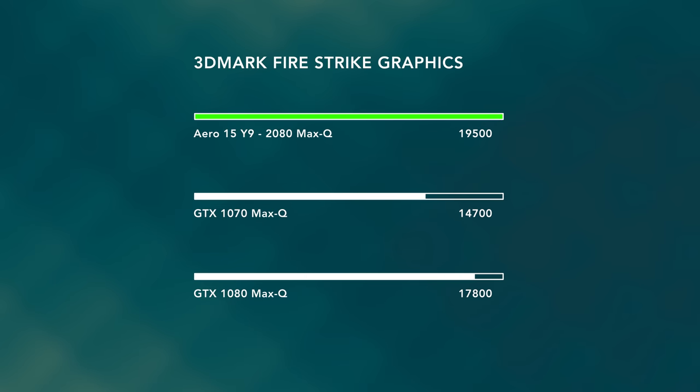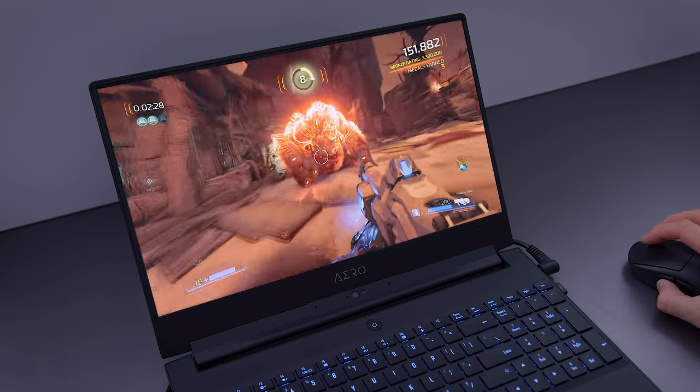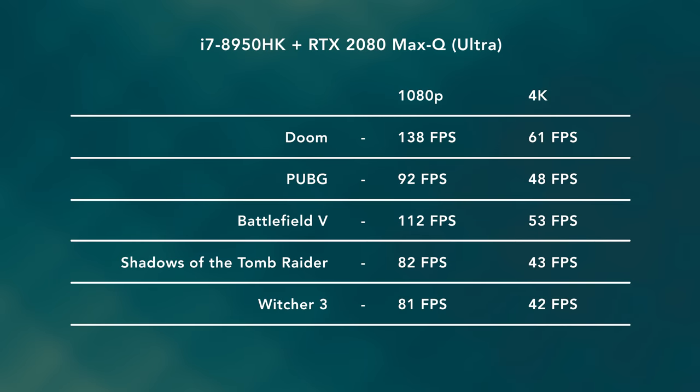Last year's Aero 15X was one of the best laptops you could get for content creators. It was a very powerful system in a very small package, and it's been updated by Gigabyte this year. It's now running RTX hardware — the RTX 2070 or the 2080 Max-Q. The 2080, the one I have here, is a solid 25 to 30% better in graphical power compared to last year's 1070 Max-Q, so you're gonna get incredible performance out of the 2080 Max-Q.